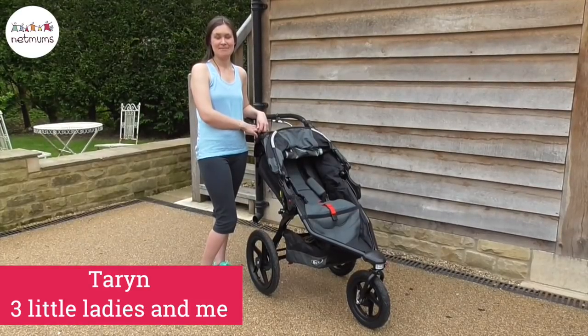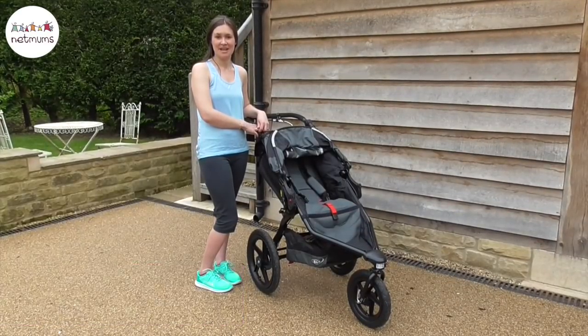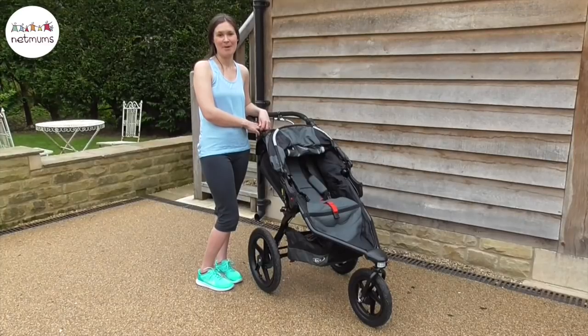Hi, I'm Taryn from Three Little Ladies and Me, and today I'm going to take you round the Britax Bomb Revolution Pro Pushchair for Netmums.